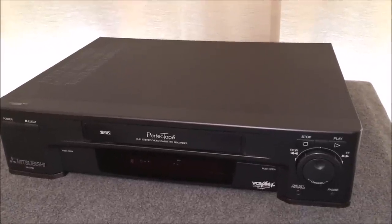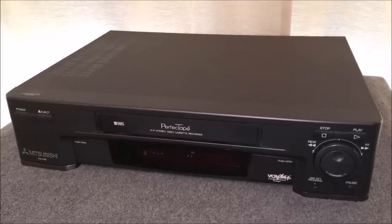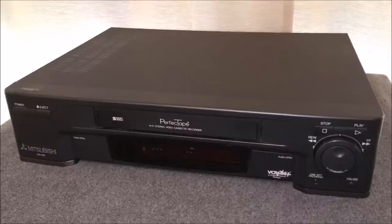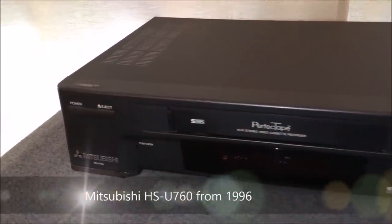That annoying whirring sound - did you hear it there at the beginning? Typically that means there is a missing belt or a broken belt, and we're going to dive into this thing and figure out whether or not that's the case. This particular VCR is a Mitsubishi.